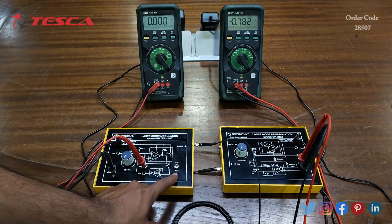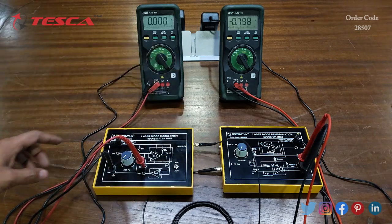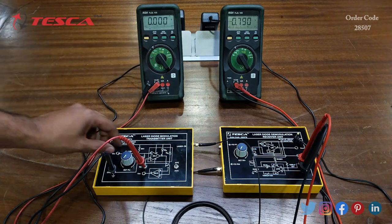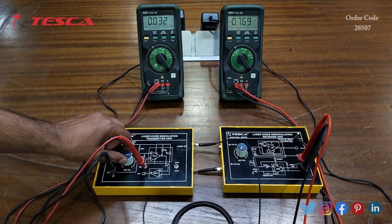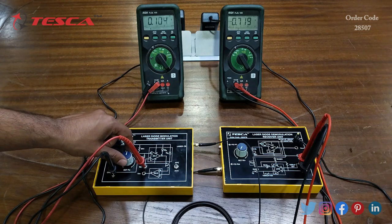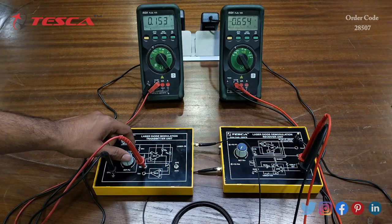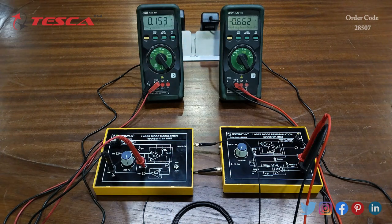We will take readings for ACC and APC. First, keep the switch at ACC. With the SET PO port initially at 0 volt, slowly increase the voltage by rotating it clockwise. You can observe the change in voltage across PO1 and PO2. Let's keep it at 0.150 volt and take the reading. That is how you take different readings for ACC.